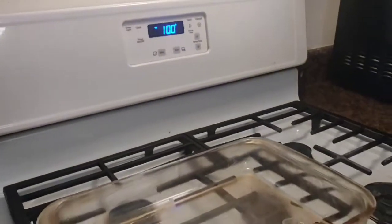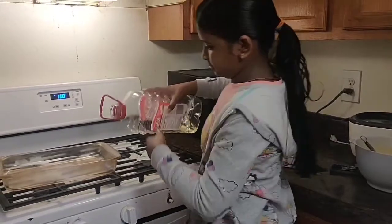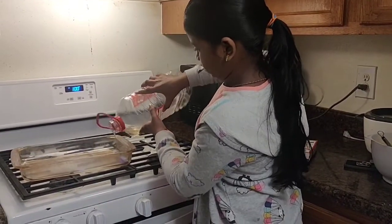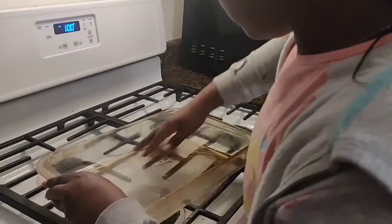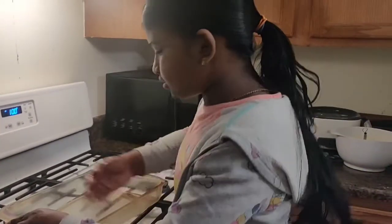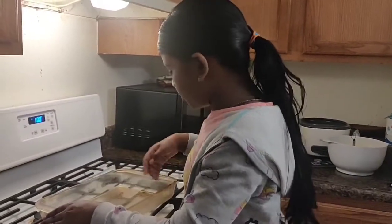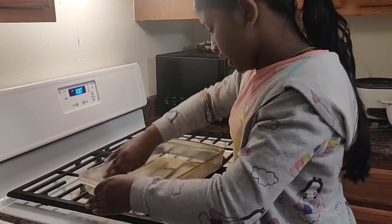So now we're going to preheat our oven to 350 degrees Fahrenheit. So now it's preheating. Since the batter is done, set it aside and grease your pan. Spread it around so you'll be left with a coated pan, not crumble. Make sure you get all the edges.